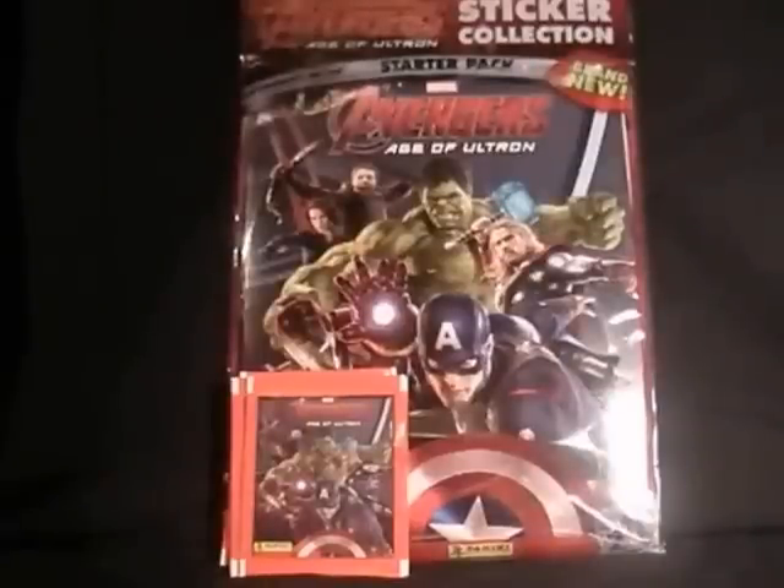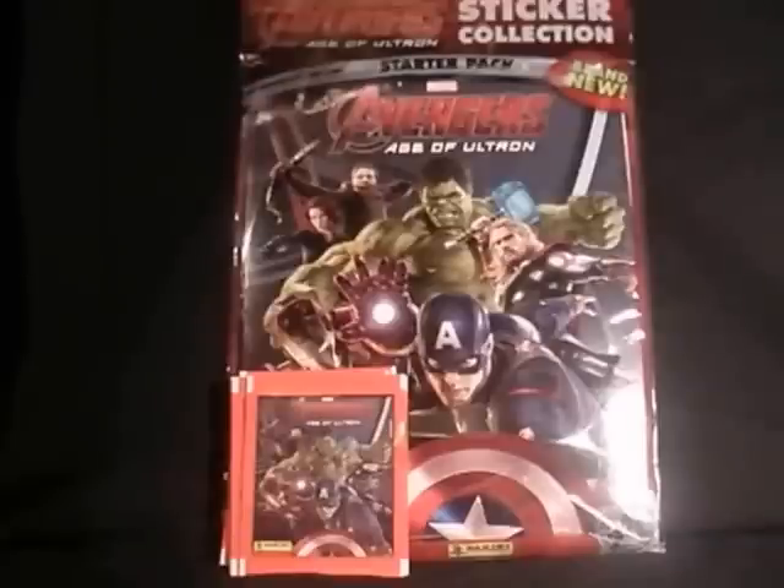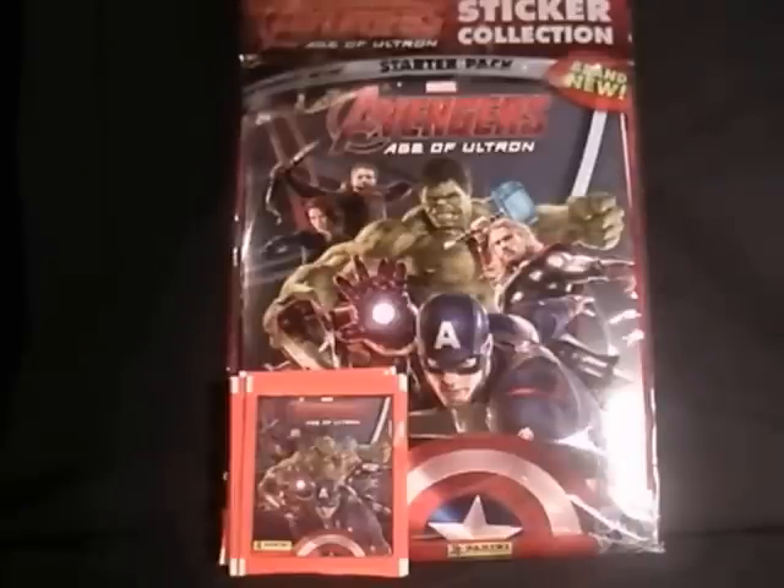Hello everyone, welcome to my videos on comics and toys. Today we are looking at neither — because we are looking at the new, well quite new, Avengers Age of Ultron Panini sticker book set. It came out a couple of weeks ago but I've been saving it until after the film, which I saw a week or so ago. It's very good, so now I can do the sticker book.